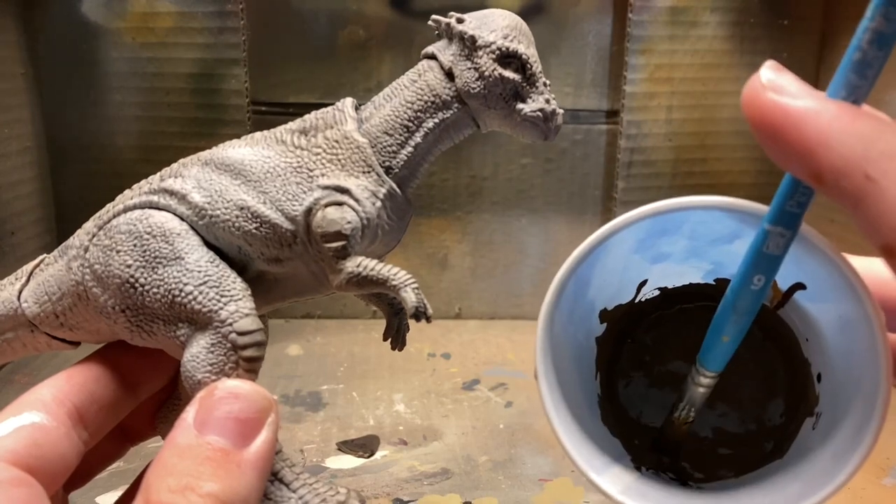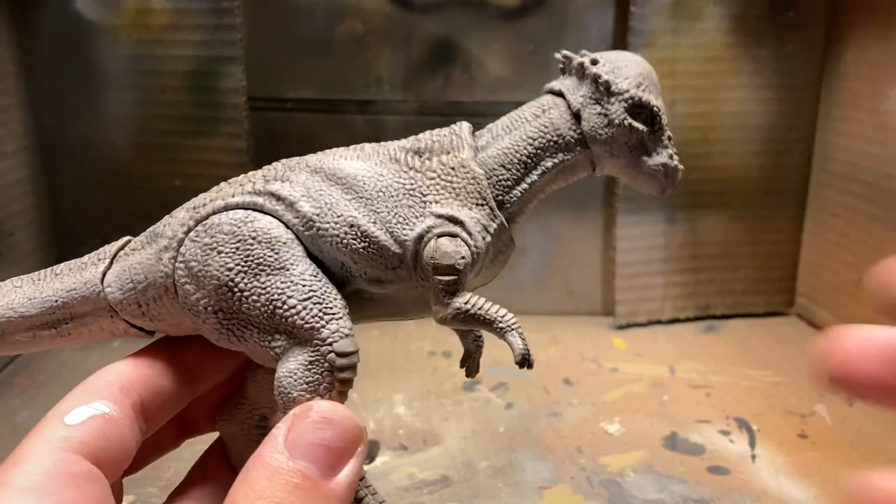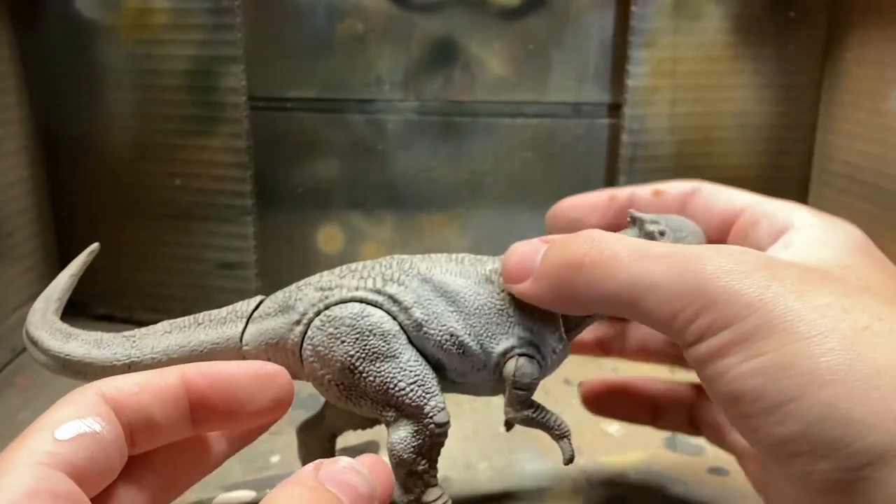This is the brown we're going to be using. It looks really dark on camera but it's not that dark — it's for doing the sort of brown back.